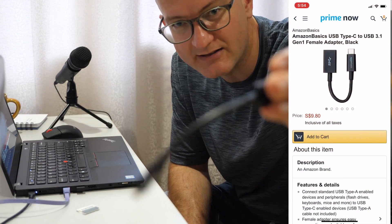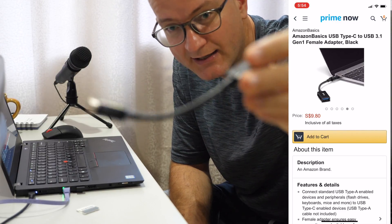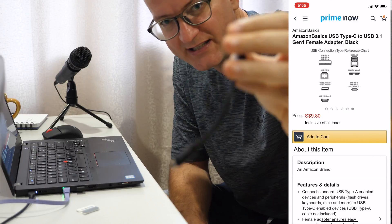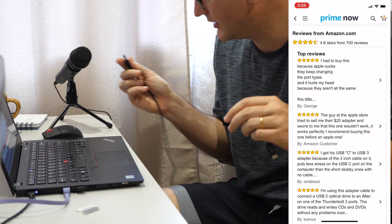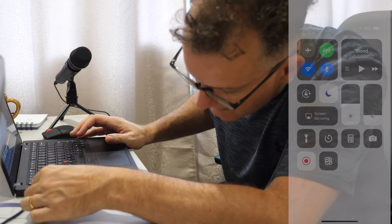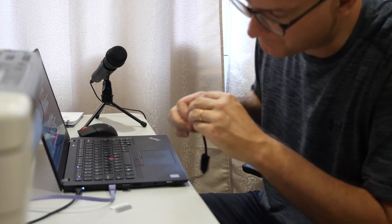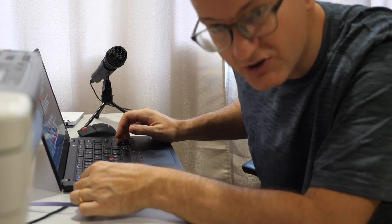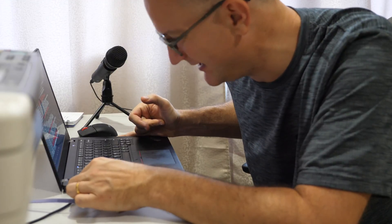Another thing — check this out. It was $10 on Amazon Prime. I bought it thinking, can this work? USB-C? Does it work? I'm going to connect it to my microphone. I'm going to plug it in here — this is zoomed in so you can better see — to the one USB-C port free on my T4080S.